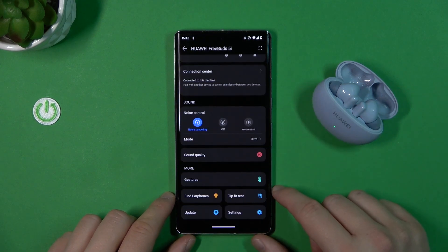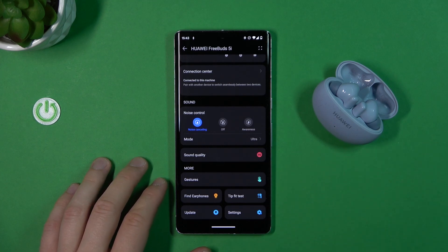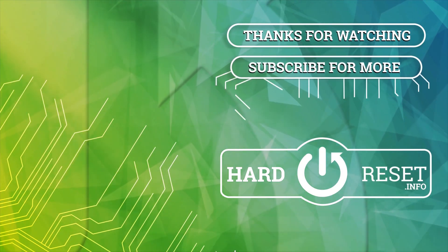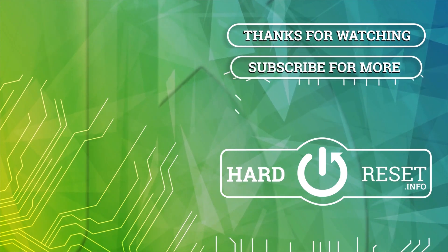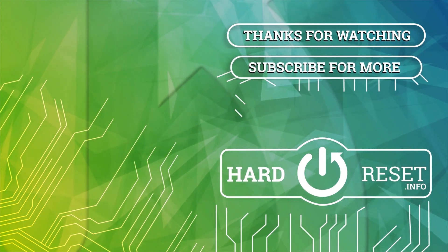Now we can open the application and as you can see we can adjust a lot of things. That's all for this video — if you found it helpful, remember to leave a like, comment, and subscribe to our channel. We'll see you next time.